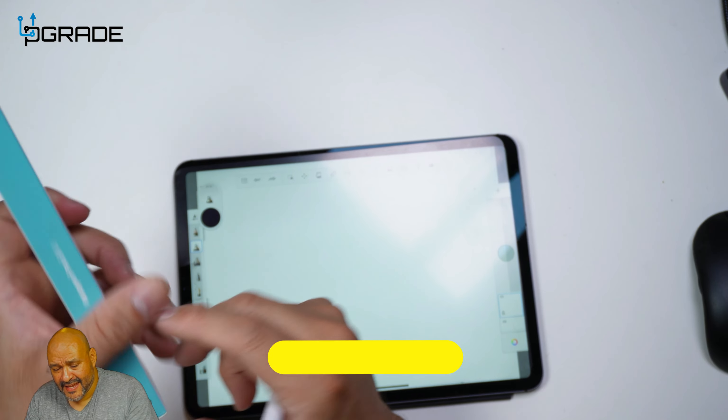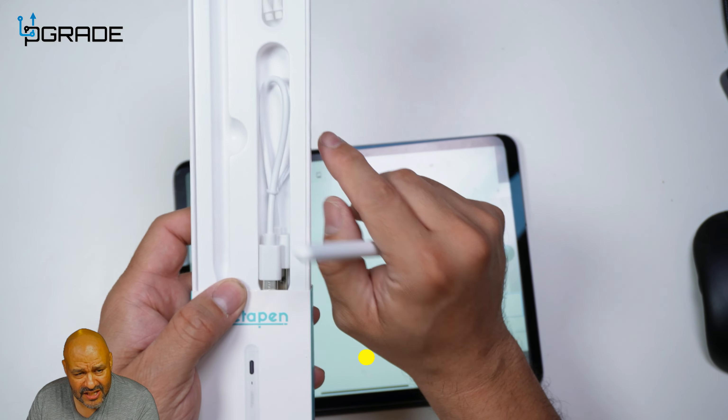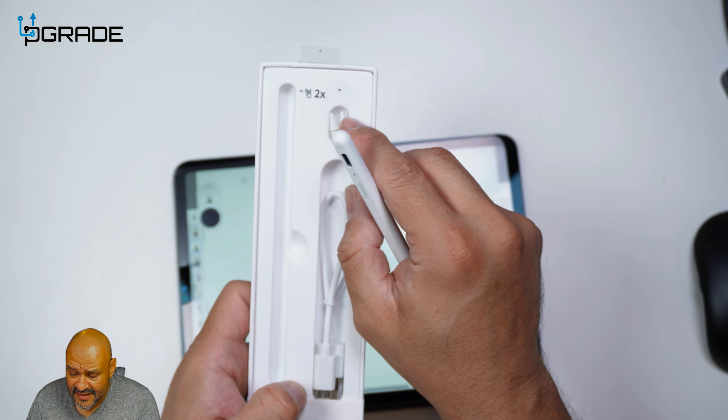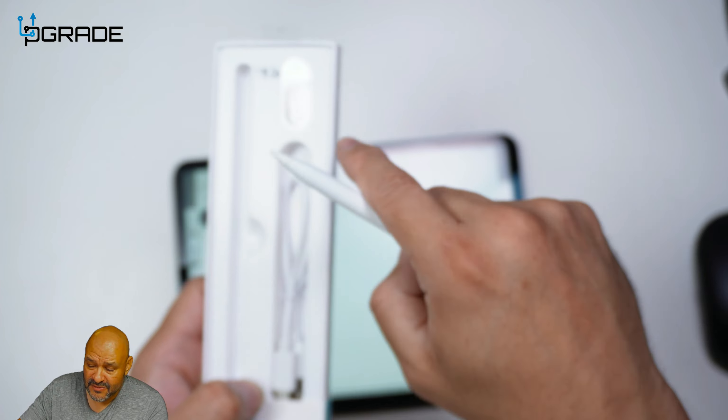Now, included in the package you can see they give you the actual charging device — it's a Type-C connection. So if you have an older iPad or anything like that, you can use this. It also gives you two pen heads, and you can replace them.